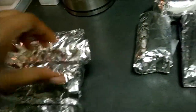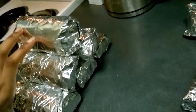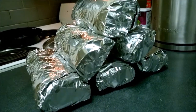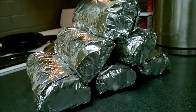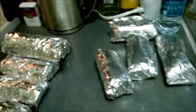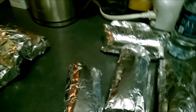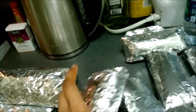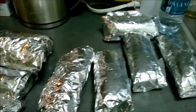Thanks so much for watching — let me know if you give it a try! Suggestion: instead of using rice, you can totally use quinoa or just about any other grain. Or if you're trying to do low carb, you don't even have to add any grains at all.